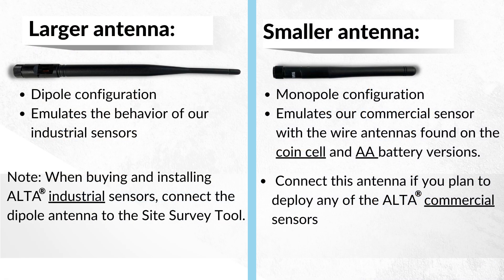You may be asking why the device comes with two antennas. The larger articulated antenna is a dipole configuration and emulates the behavior of our industrial sensors with their external antenna. If you are planning on buying and installing Alta industrial sensors, connect the dipole antenna to the Sight Survey Tool. The smaller antenna is a monopole configuration and emulates our commercial sensors with the wire antennas found on the coin cell and AA battery versions. Please connect this antenna if you plan to deploy any of the Alta commercial sensors.